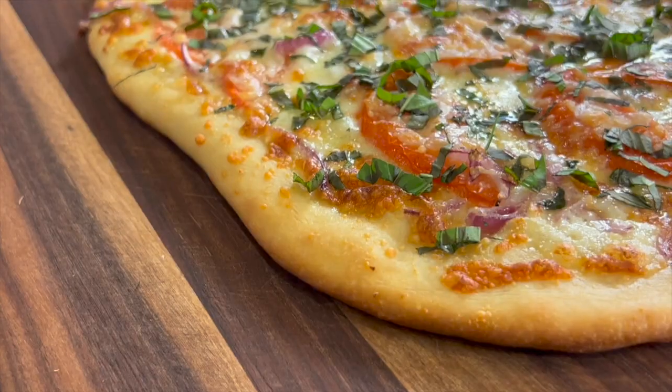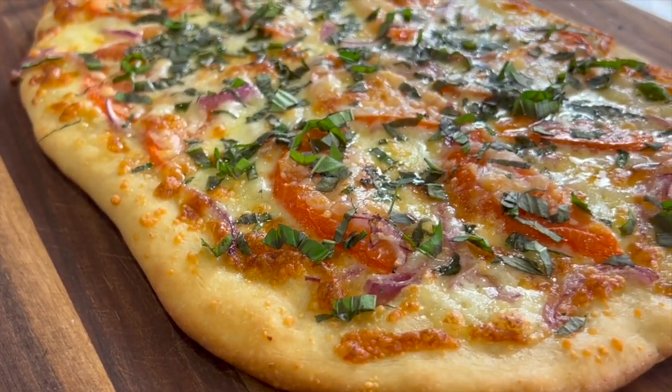Did you know that October is National Pizza Month? Well, that's what we're doing today — we're making pizza just for that occasion.